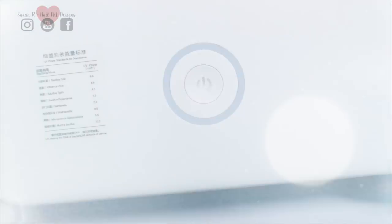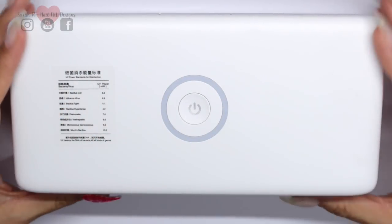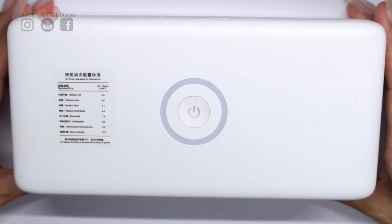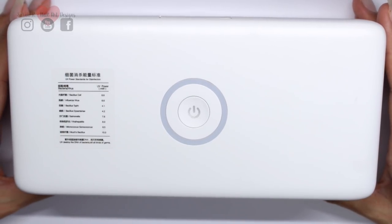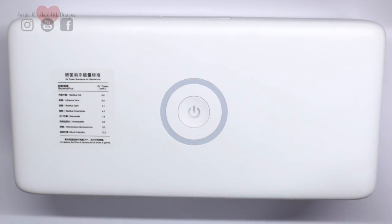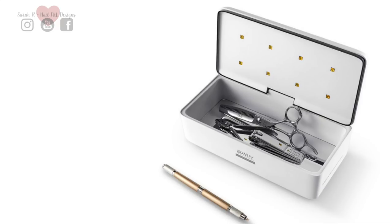To summarize, I actually think this is a great bit of kit. It's not too big and it's got a little bit of weight to it, so it doesn't feel cheap or nasty. It's nice and sleek, it's white so it would go with pretty much any color scheme, and if you're a mobile tech this would be great to take with you out and about.